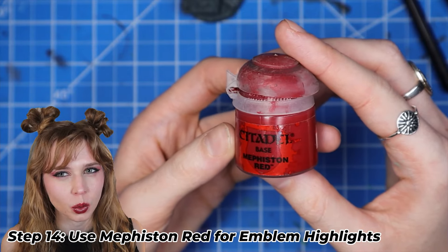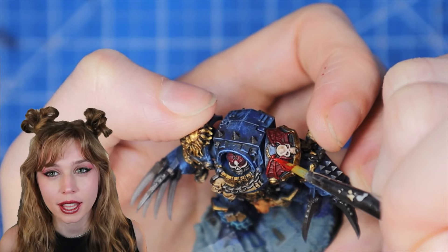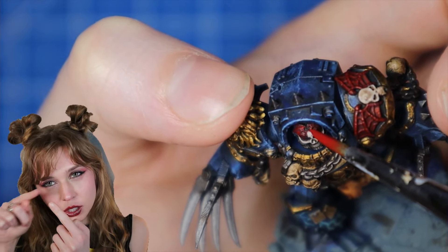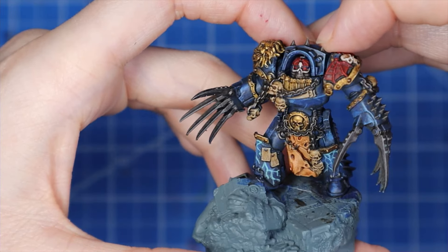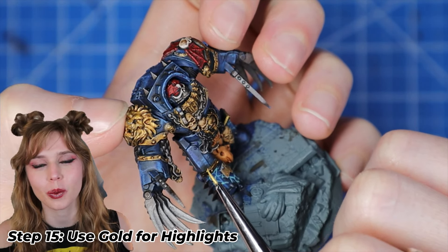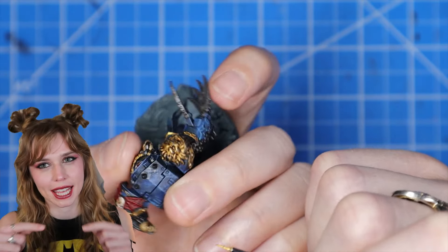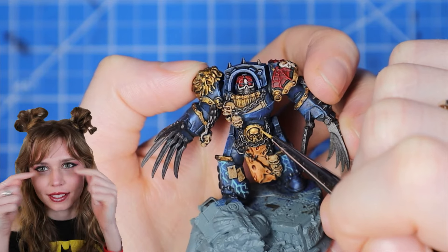We're going to use Memphis Red for the bright highlights on the emblem — for me that was on the shoulder as well as the forehead. Just make sure your paint is thin enough, so water it down slightly so you can hit some of those hard-to-reach areas. You can also use the end of your brush to hit some of those high points. We're going to go back to gold for highlights on the gold, focusing on top of the rims where light will hit — the shoulders, the knees, and also on the little skeleton in the forehead and eyebrow area.